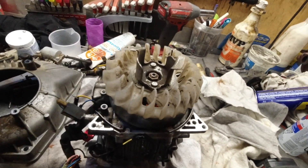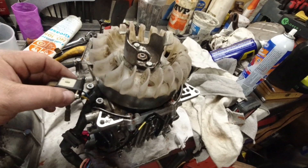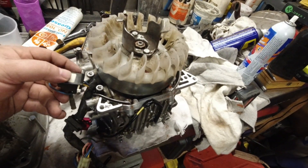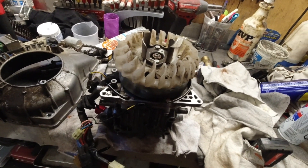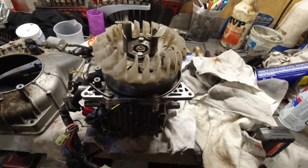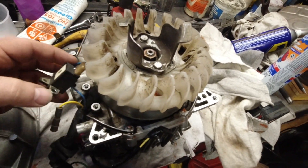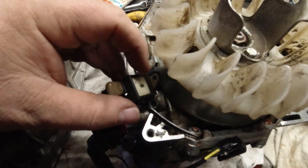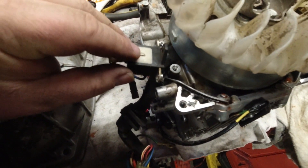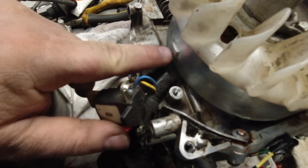If you came to this video, either you want to know how to set this up properly because there is an air gap, or you are suffering a no-start condition and need to figure out what is wrong. The first thing we got to do is find the screws, set this in place, and then set the air gap between here and that notch on the flywheel.